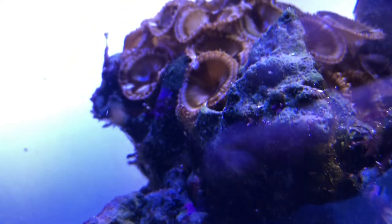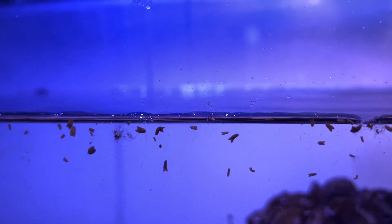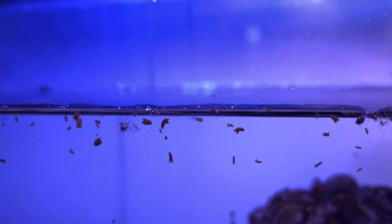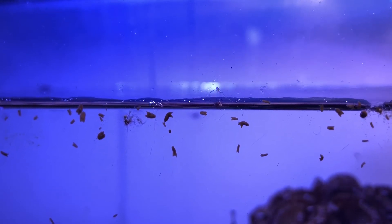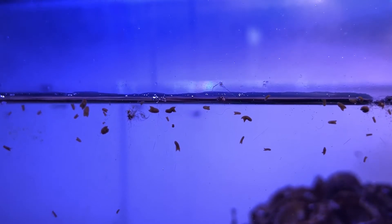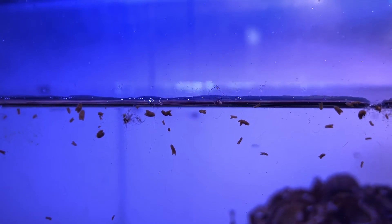Another pest that has appeared is some red planaria. I'm not sure what I'm going to do about it — I do manually remove it on a daily basis. I have not decided yet to go the nuclear route of using Flatworm X, due to the fact that one of the side effects is that the poison released by the planaria can kill the rest of your tank.